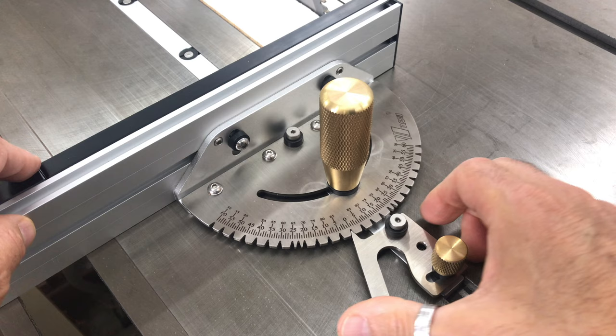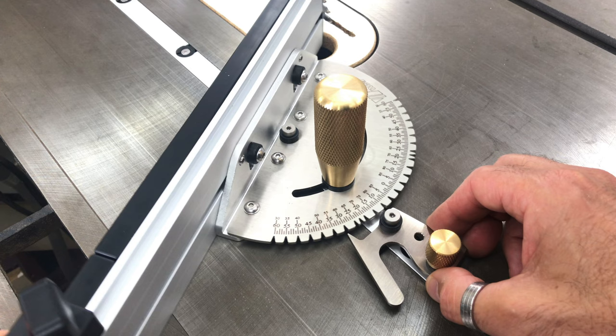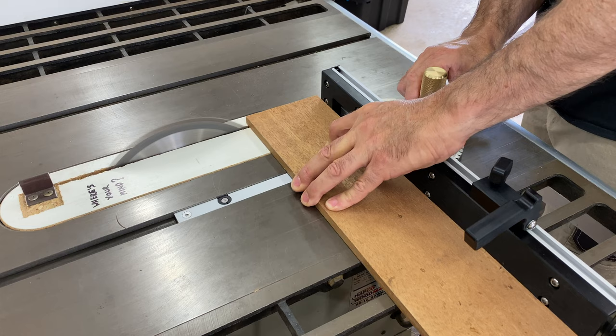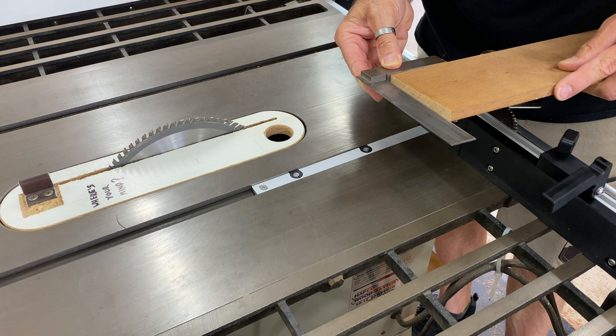The indexing plate only has slots at every 5 degrees and can rotate up to 60 degrees, but does include two extra slots at 22.5 degrees. Time for its first test cut — the mitre gauge felt smooth and solid, that huge knurled brass handle feels good to use, and the result was spot on.